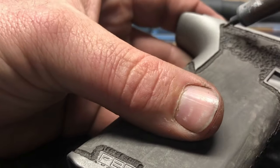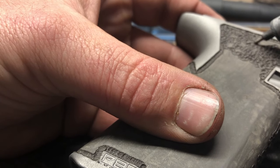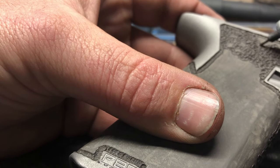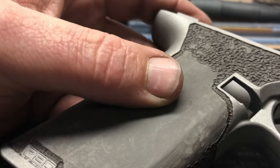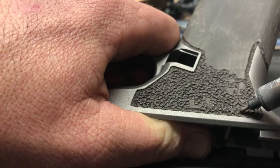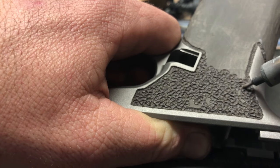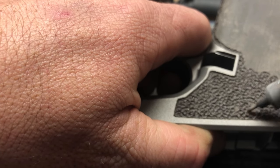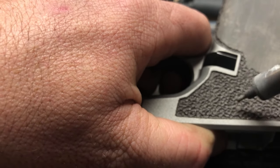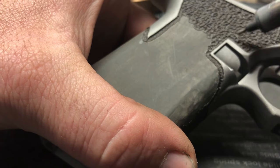One thing you'll notice as you get going is that each frame is different and the polymer compounds are all different — everybody uses a slightly different compound so everything melts a little differently. This is a Polymer 80 frame and it burns really easily. Glock tends to be a lot harder. An AR grip melts differently than a Polymer 80, a Polymer 80 melts differently than a Glock, Glock differently than SIG, and so on. You just have to get the feel for each different polymer and each different wood burner — there are a lot of variables.